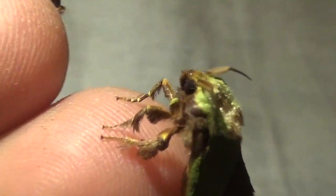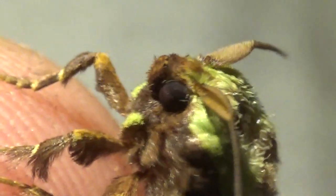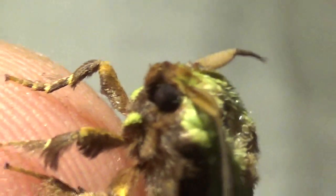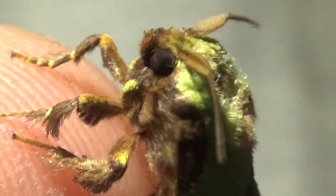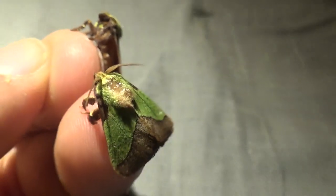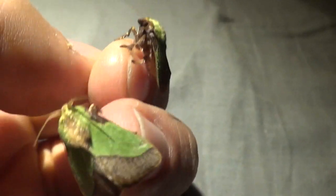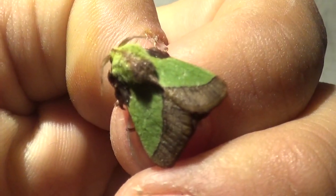This time I want to share with you a cup moth from Asia, the Parasa lepida. We've actually got a slug moth from the family Limacodidae — the caterpillars are a bit slug-like, hence their name. These come from Asia and will be my newest breeding project.